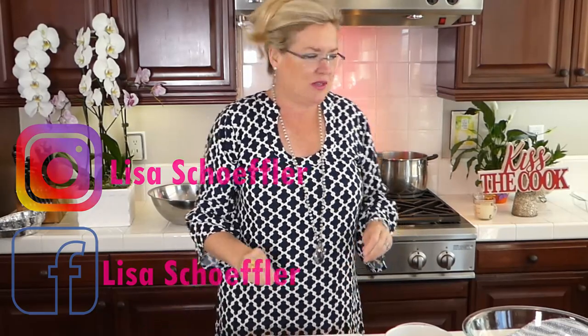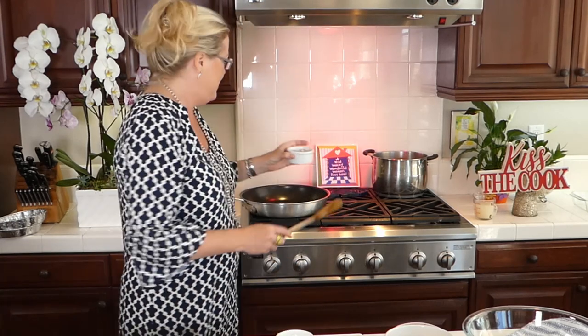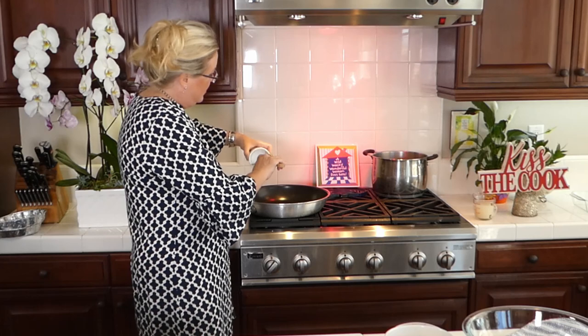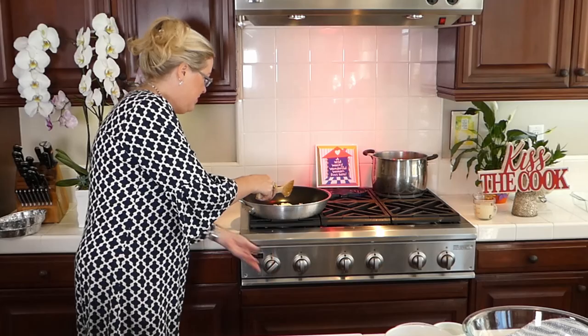We're going to start with our cream sauce for the casserole. I'm starting with three tablespoons of butter — because every good sauce starts with butter, right? Then I'm going to add the garlic and the shallot. I've got about one medium-to-large shallot, diced up, going in there, and then about three cloves of garlic. The recipe calls for a tablespoon but I'm just crushing cloves.